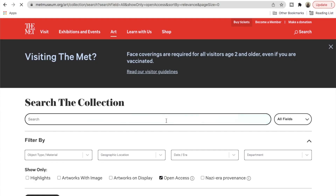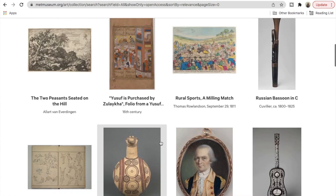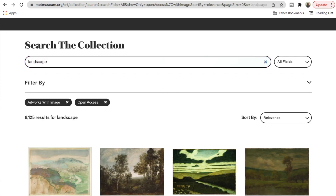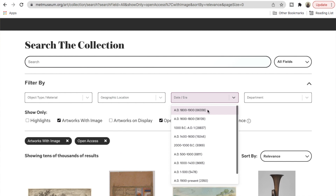Public domain artwork doesn't have a copyright, so you can do whatever you want with it. I personally use the Metropolitan Museum's page — they have a great archive with a bunch of filter options so you can find exactly what you're looking for. You can use keywords like 'landscape' or 'sketches' and filter by country, era, and a ton of other things. Also, I'm starting a newsletter — sign up and you'll get all the prints from my gallery wall for free.